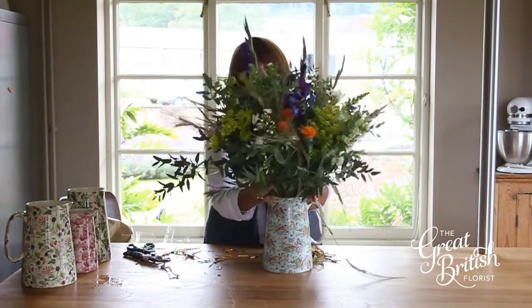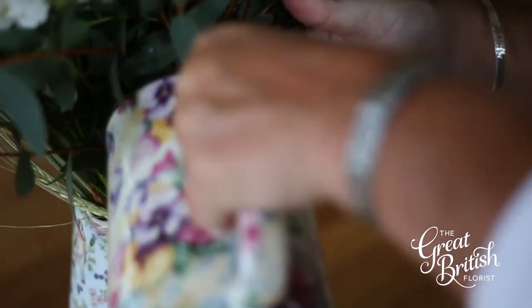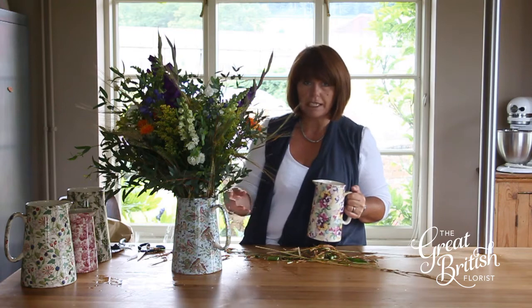Make sure they're all equal. Step six: top your flowers up with cold water. They drink an awful lot of water, so it's worth doing this daily.